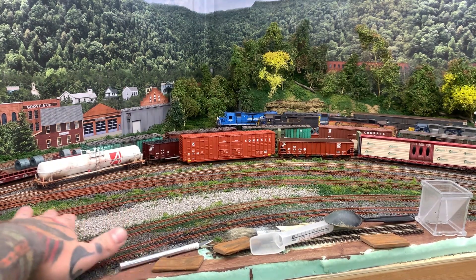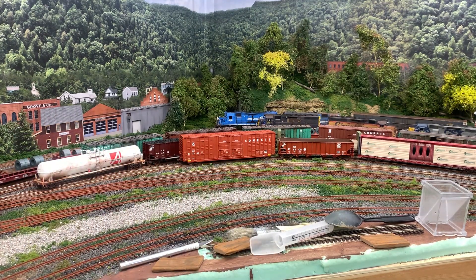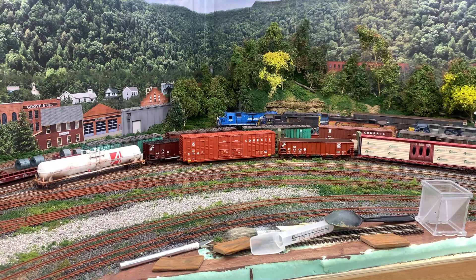I pretty much have all my base materials down, but I don't have a lot of little detail stuff done yet. But this is just kind of the get it to where I can run trains again kind of point. That was really my goal here — to get to that point and then move forward. And I can always come back and add the little details later.